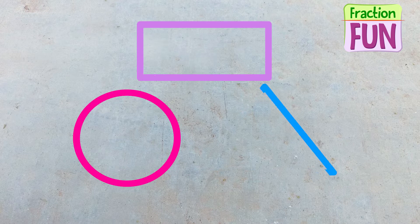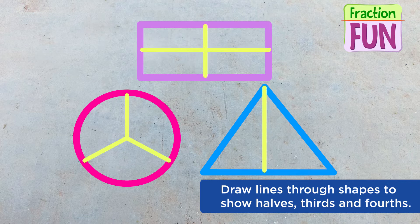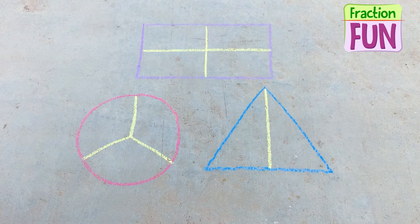Here's another fun activity you can do called Fraction Fun. Ask someone to draw several shapes on the sidewalk for you. Then practice drawing lines through the shapes to show halves, thirds, and fourths. You can also extend the activity by writing the proper fraction in the correct part.